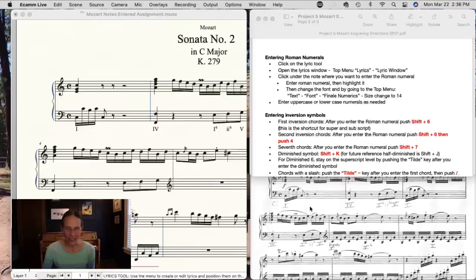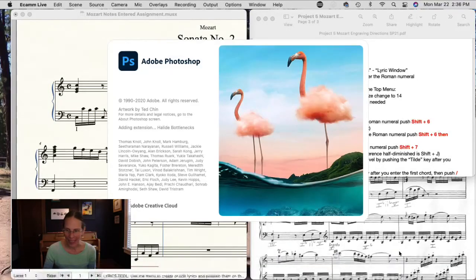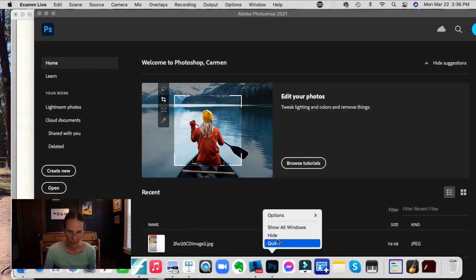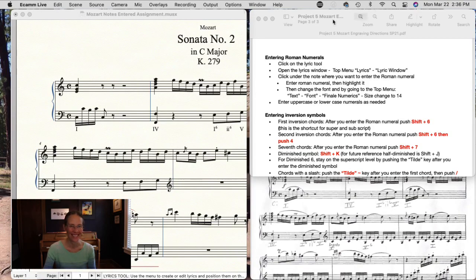Great — go back and get started. I look forward to seeing this project. It's due a week from this Wednesday, and we will see your project soon.